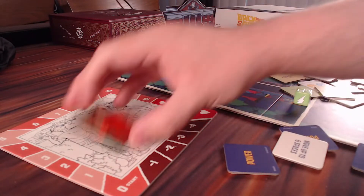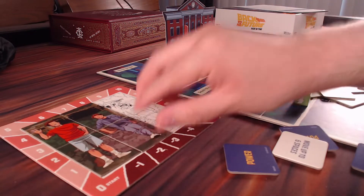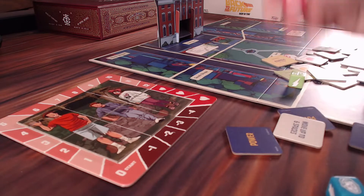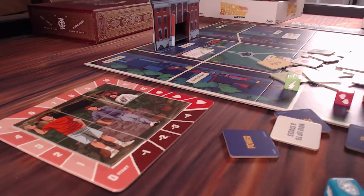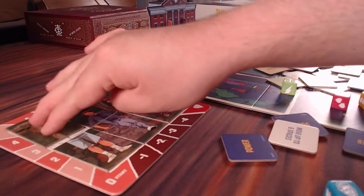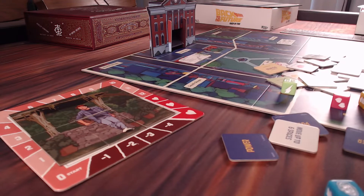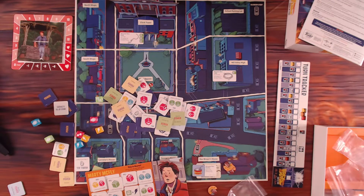We've got six tokens here that represent the family photo. Biff will do his things to try and break up George and Lorraine. When we roll Biff dice, it has potential to fade the photo from existence - erased from existence. So eventually these will fade. Dave goes first, then Marty's sister - I'm blanking on her name - and then I can't get rid of Marty. That is how we can lose the game if the photo really fades away.